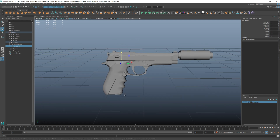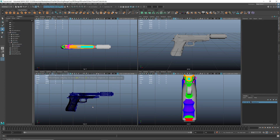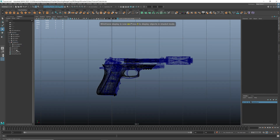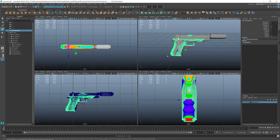The next step is to align the new model with the default gun model from the project. For those who are familiar with how to do that, I would recommend jumping straight to the export section. And for those who are not, I will show how to do that in Maya.